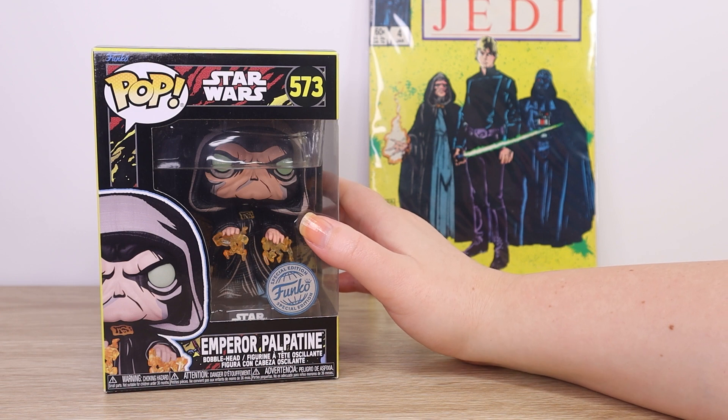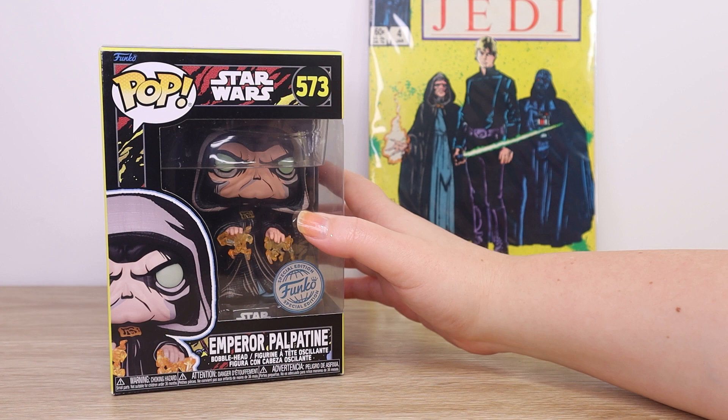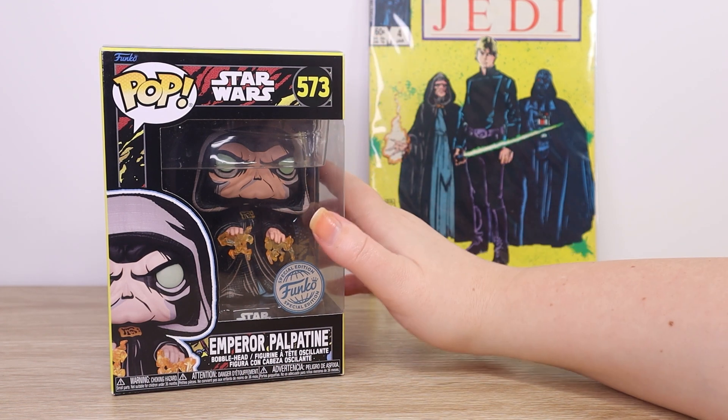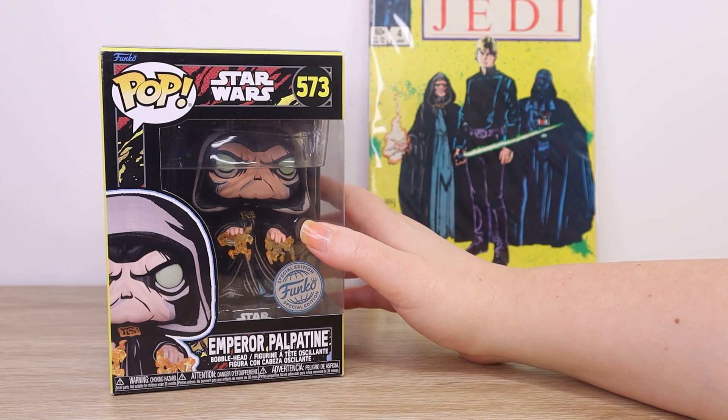Here in New Zealand today it is the 11th of August, which is Ian McDiarmid's birthday. So to celebrate Emperor Palpatine himself, I decided to take a closer look and highlight one of my personal favorite Emperor Palpatine items in my collection.